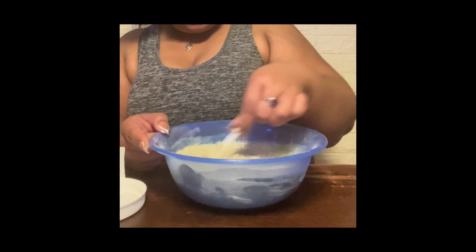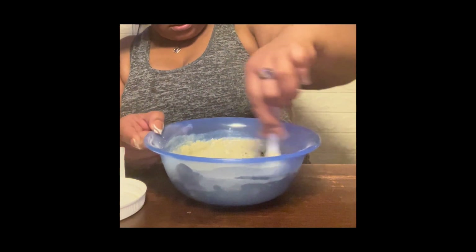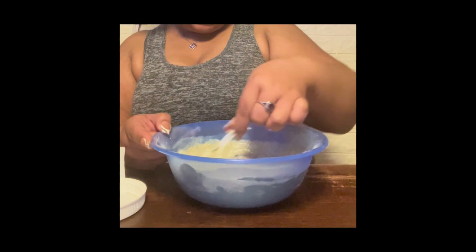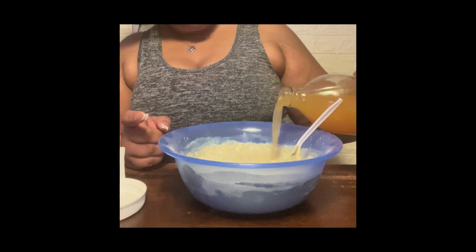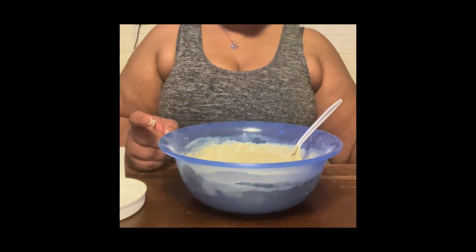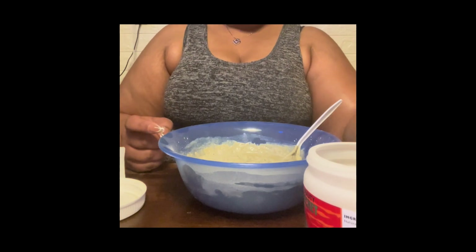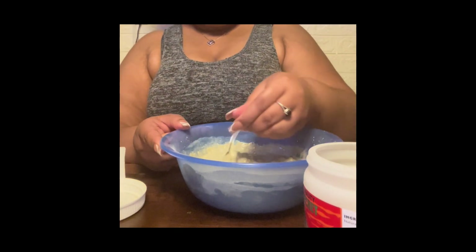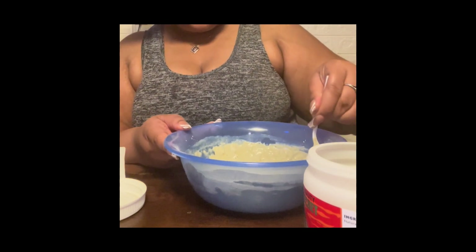Continue to mix it. I remember when I used to get this clay mask it came in a bigger jar. This one here is the only size I could find at the time — I'm pretty sure they probably still have the large jar.